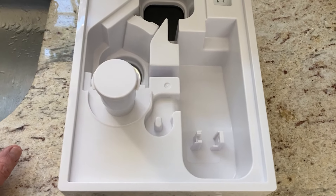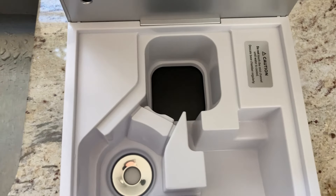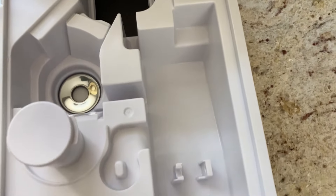You can see I've cleaned it all out. It looks so much better — none of that residue or scaling. It's nice and clean.